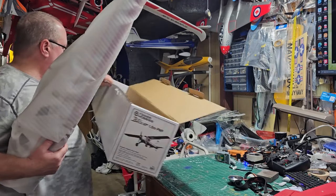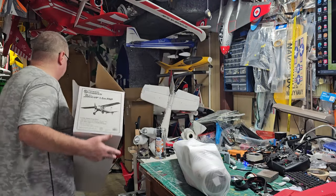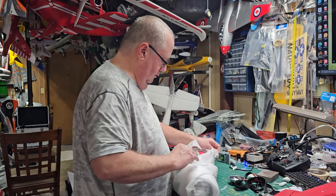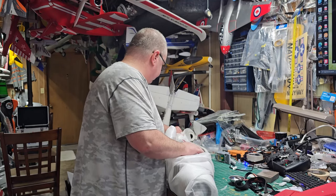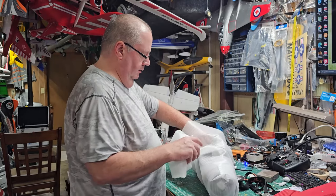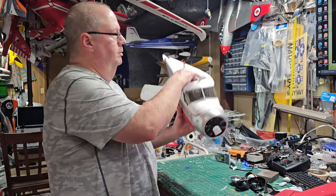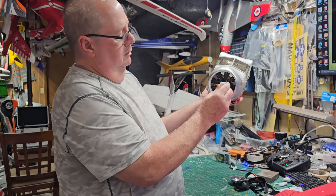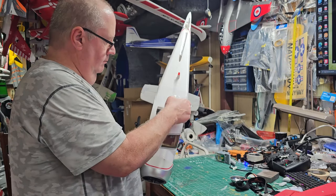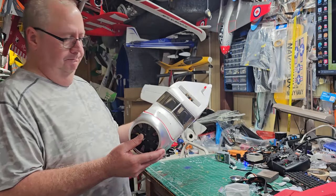Now it's in the box — kind of a hefty box, it really is, like double corrugated. Good looking model. It's got lights all over it. They've even taken the time to put a little protector on the end of the nose — that's just a nice touch. That tells you they're taking some time. And this is not that expensive a model — what is it, $269 I think?